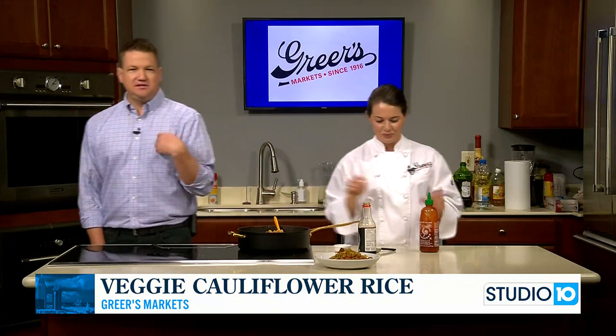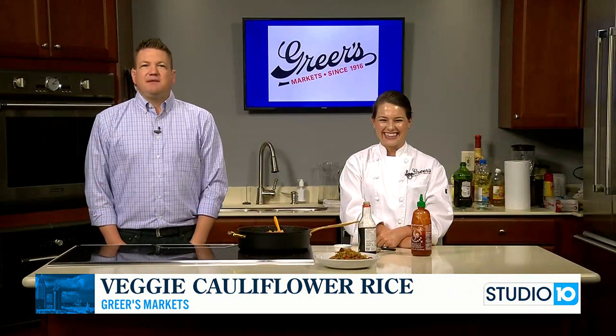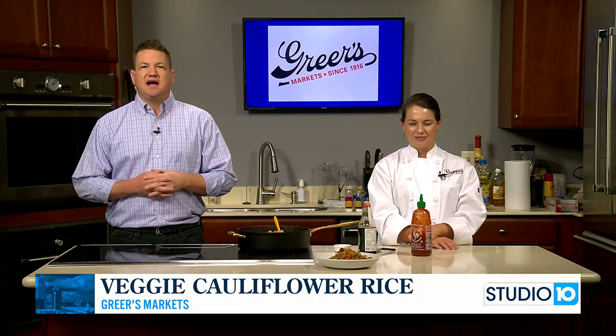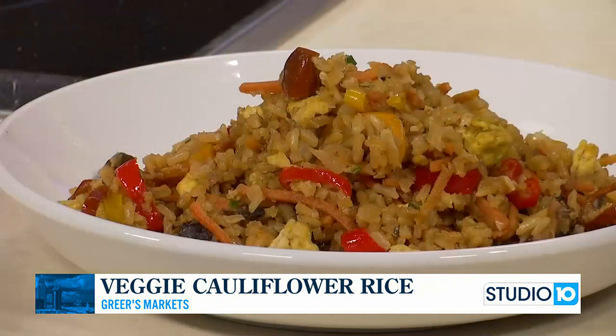That's the thing about a family — compromise! Here's the plated version so you can see the finished dish. Check online for your Wednesday deals, follow Greer's on social, and you can find this recipe on the Studio 10 tab at fox10tv.com. Lucy, thank you so much — next week we're talking about Labor Day and football. We'll see you next week!